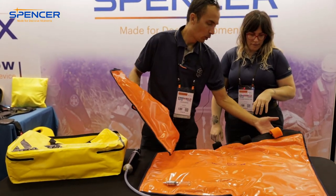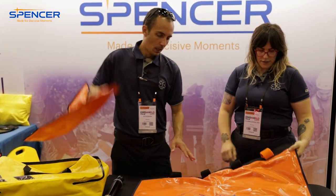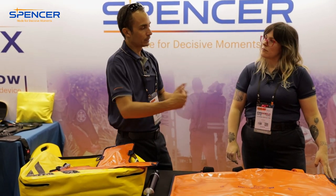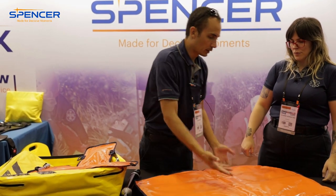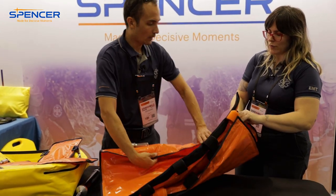One thing to know is that the orange on all Spencer products is always on the top. Another interesting thing is that you don't need to use this straight — so if somebody has an angulated fracture, you can angle it to mold around where they are. It can go around.